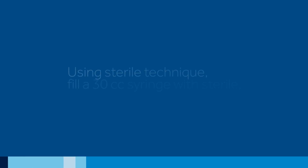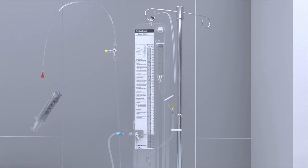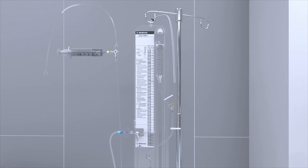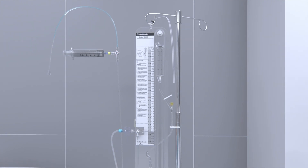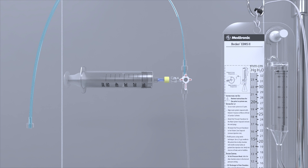Using sterile technique, fill a 30 cc syringe with sterile isotonic saline solution. Access the patient line stopcock sampling site and loosen or remove the red end cap on the proximal end of the patient line. Fill the patient line towards the short section of tubing that connects to the ventricular catheter. Ensure the line is fully primed and all air bubbles are removed. Replace or re-tighten the end cap on the patient line.